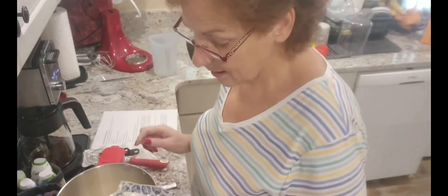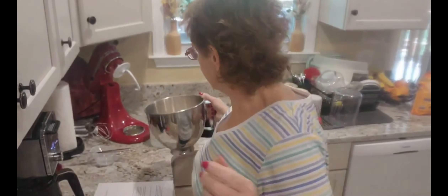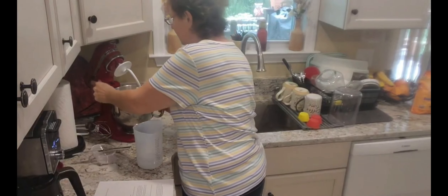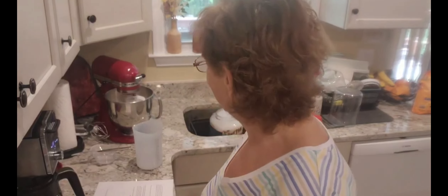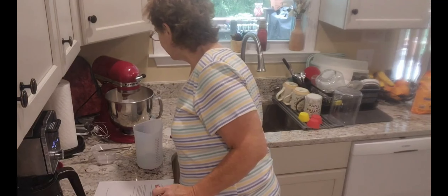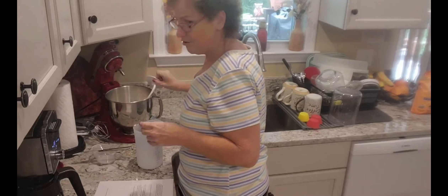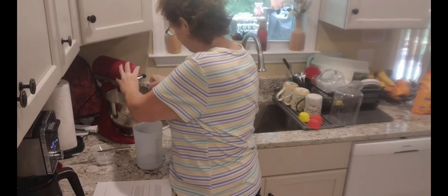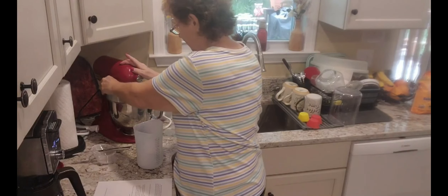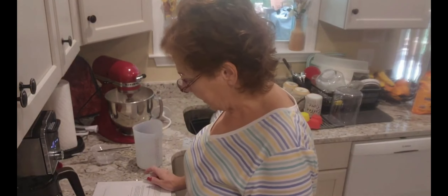We've had tortillas before, but I've never made them homemade. I'm into this homemade stuff these days. I'm going to put this in my mixer. Let's see how the dough hook does on this — I'm not sure if it'll be good. That's better already. I'm going to let that mix for a minute, and then we're going to gradually add in the hot water.